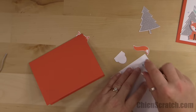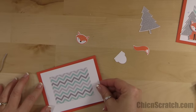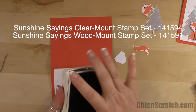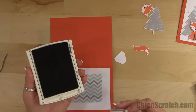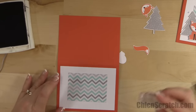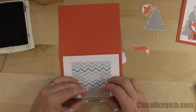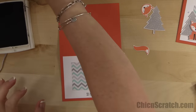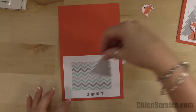We can go ahead and attach this layer to the front of our card using Snail — but I meant to stamp the greeting first before I attach that layer. I don't like attaching all the layers until I've made sure I'm going to be able to stamp it straight, so I'm just going to hold my breath. It looks good — it could be a little bit higher but it's fine, it's straight.